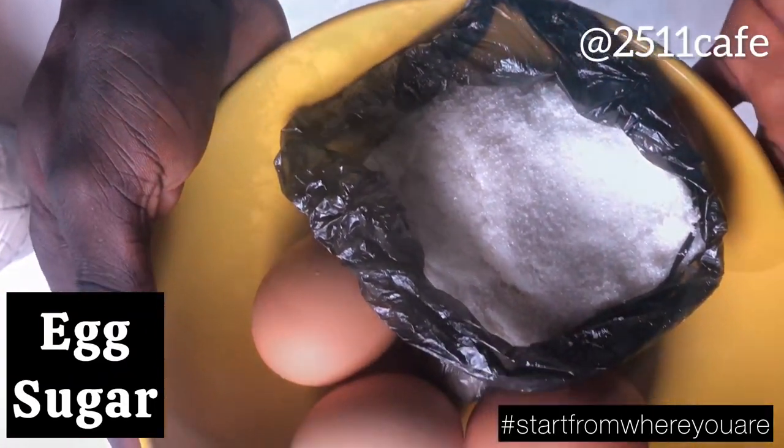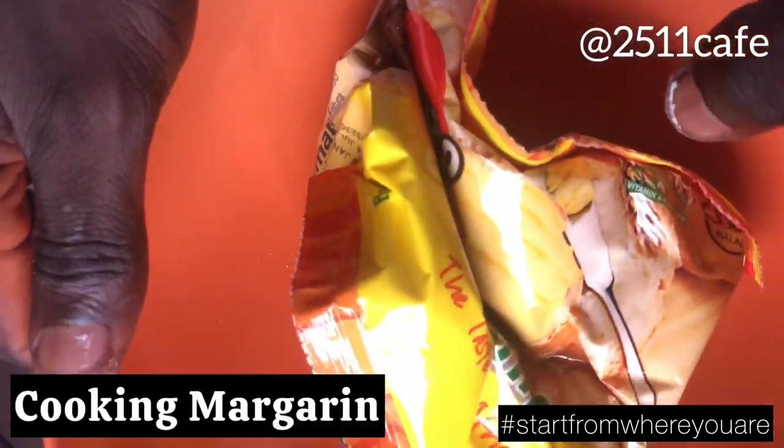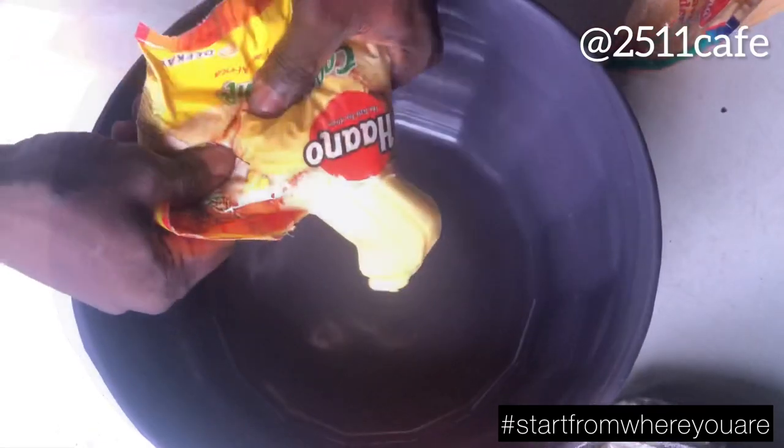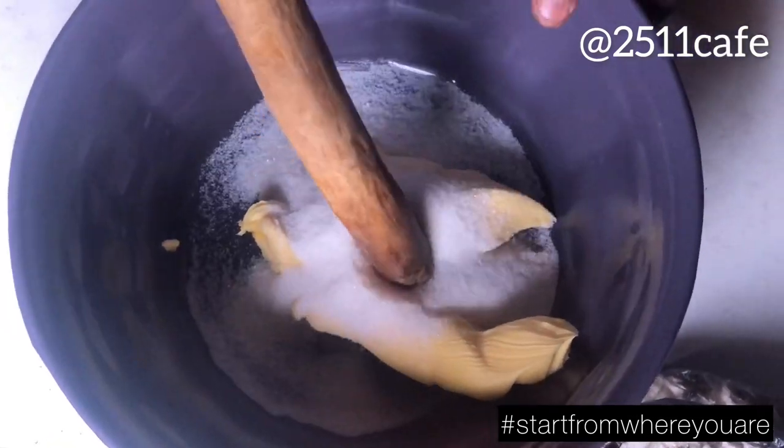So guys, we have three eggs, sugar, we have milk, powdered milk, we have flour, we have our margarine, our agro margarine. So now, baking bowl. We'll put in our agro butter, agro margarine first, then add in sugar.